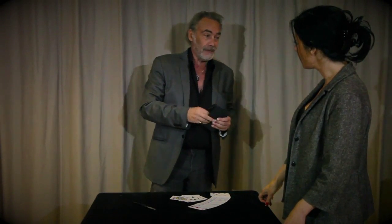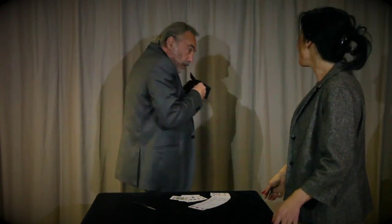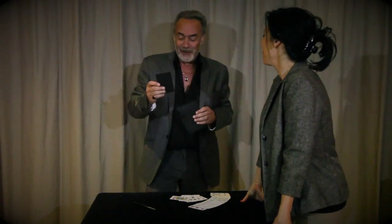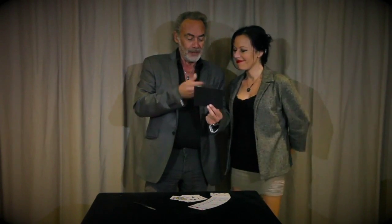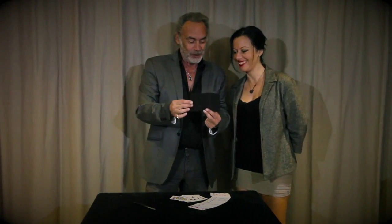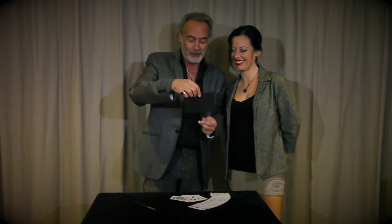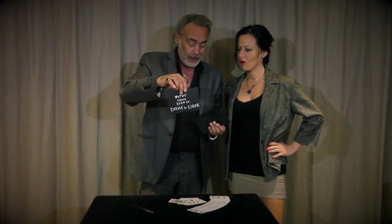And inside the envelope, what do we have? Guess? A paper? No. It's a piece of cardboard. And on this cardboard is written something. Your face proves it — you can identify the cardboard. You know, you want to see what's inside. It's the name, the very name of the card, which is the queen of hearts.